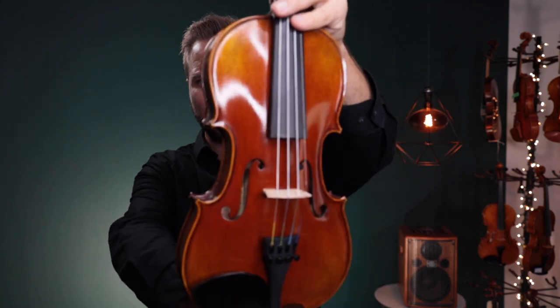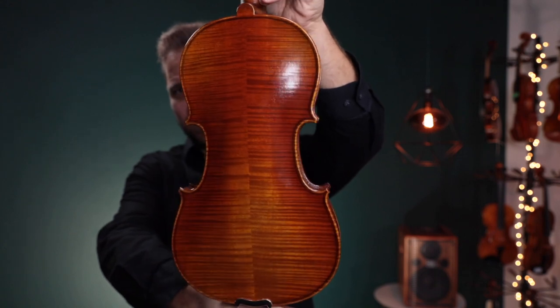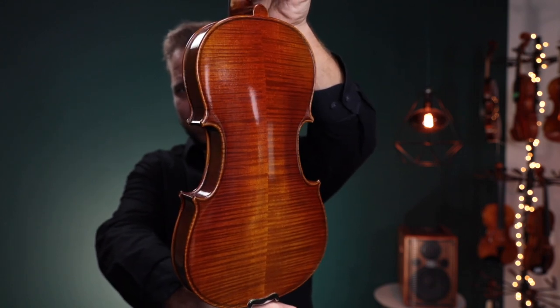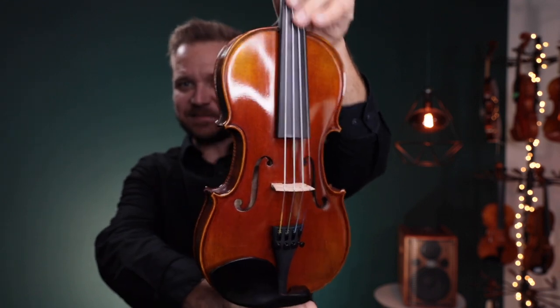Hi there, I'm Michael McGiblin with FiddlerShop.com and this is a video for my dear customer Elizabeth. I have your Fiddler Man Artist Violin here. This is a three-quarter size artist, I should clarify. I'm gonna show it to you, play it for you, and I'll try to accommodate some special requests.